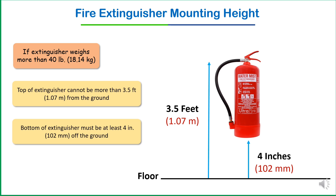Always remember, during installation of a fire extinguisher, refer to NFPA 10 — the National Fire Protection Association standard 10 — which is the standard for the installation of portable fire extinguishers. For the first condition, if your extinguisher weight is more than 40 pounds, remember these two points: the top of the extinguisher cannot be more than one meter, and the bottom must be at least four inches from the ground.